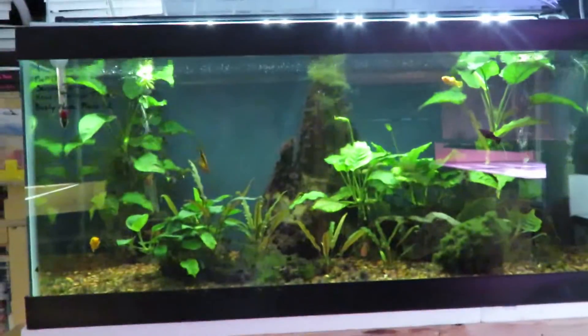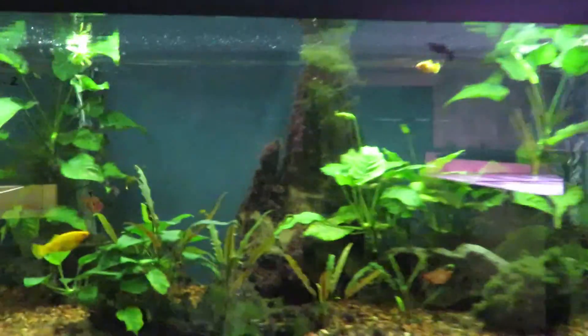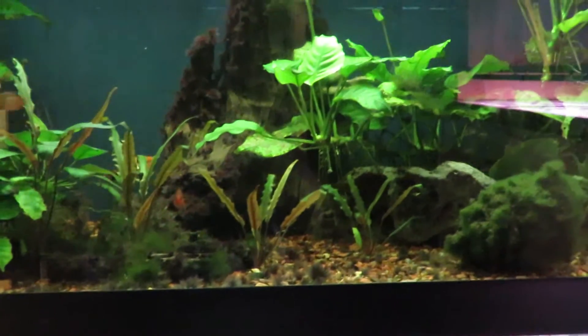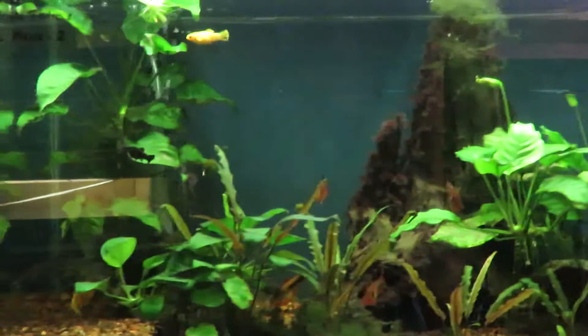Moving across here, this rack has a 40 breeder which is my planted community tank. It's doing very well — the plants are doing wonderful. It's a really simple tank that I really enjoy. There are two or three bristlenose and a normal plecostomus in there as well.